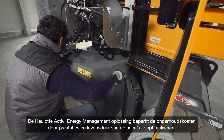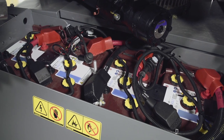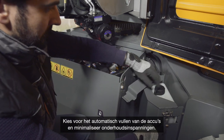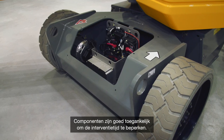The HAULOTTE Active Energy Management Solution reduces maintenance costs by optimizing the performance and lifespan of batteries. Opt for automatic battery filling to minimize maintenance efforts. Accessible components reduce the time required for maintenance operations.